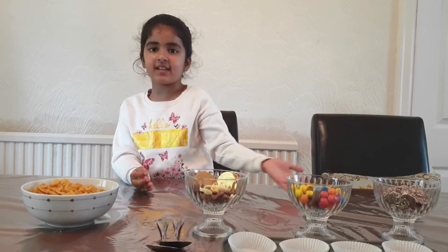Hey guys, what's up? It's me, Lava again. Today we're making cornflakes cakes.